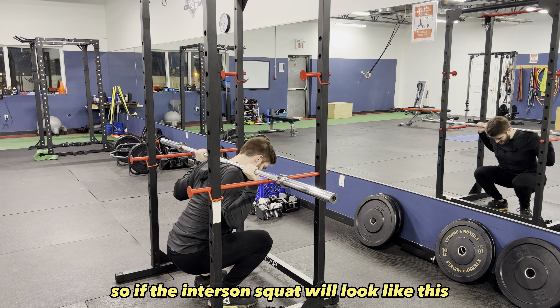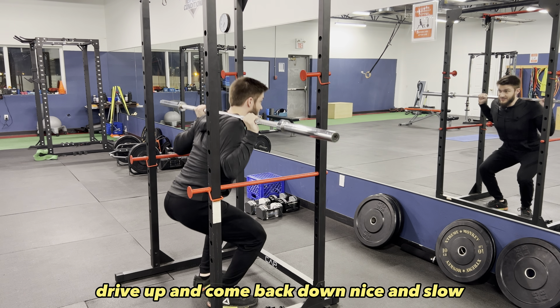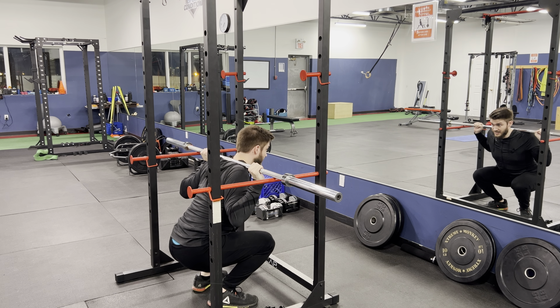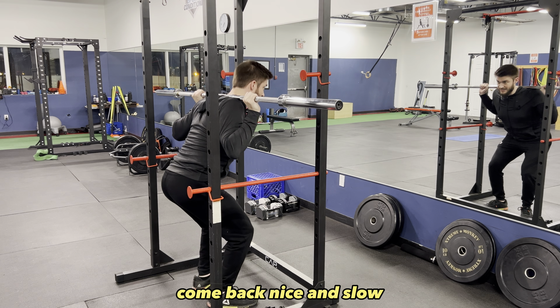So the Anderson squat will look like this. Breathe in, brace. Drive up and come back down nice and slow. Reset. Power up. Come back nice and slow.